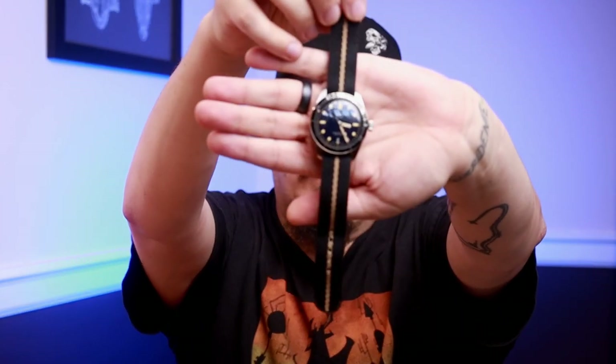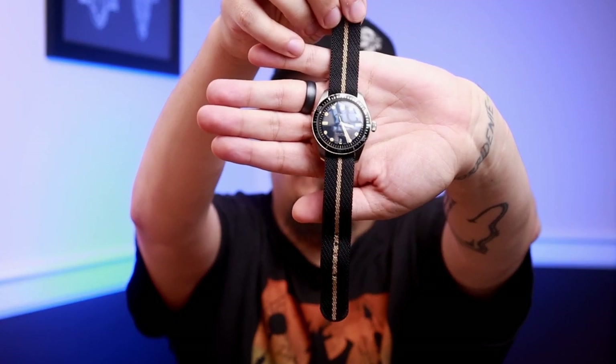A lot of you guys have been asking what watch I wear because I do wear a watch every day. I have on my Oris 65, sporting a strap from Crown and Buckle.